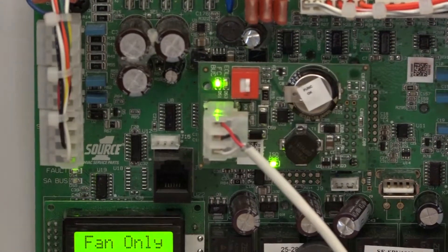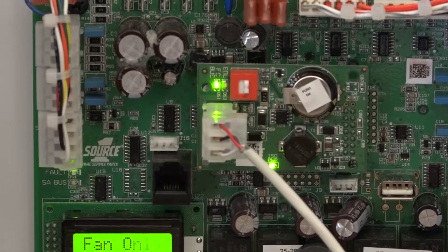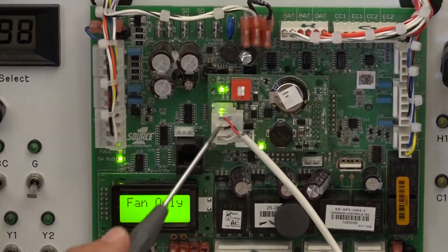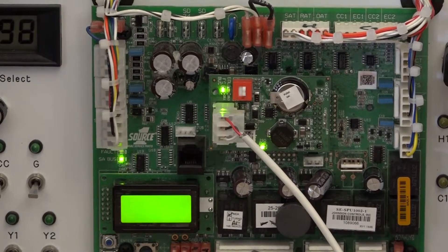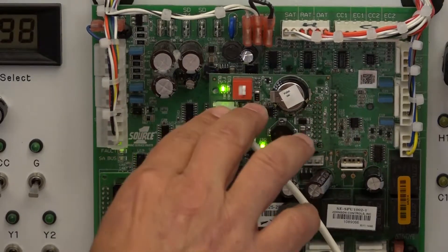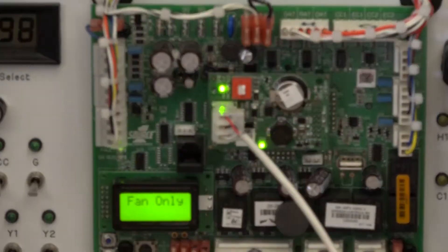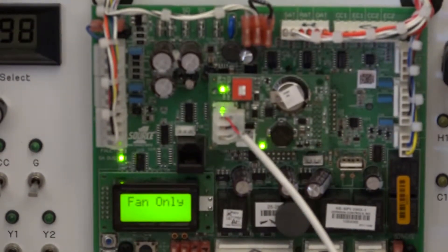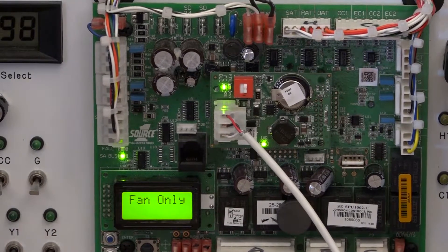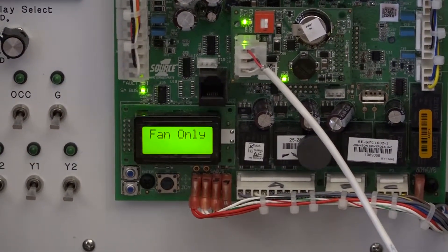Depending on the configuration of the network and the length of the wire, we do recommend the shield wire, but in most cases you can get away with the 3-wire communication. So this plug goes in here and then you've got your wire connection. Before I connect it to any other part of the Varisys system, I need to make sure the addressing and configuration of the BACnet controller — which this is — is correct.